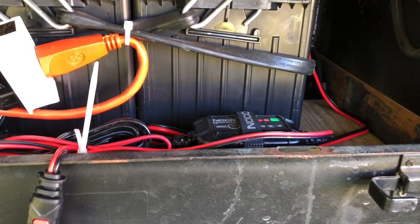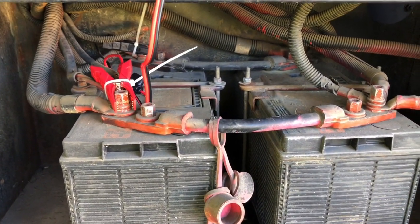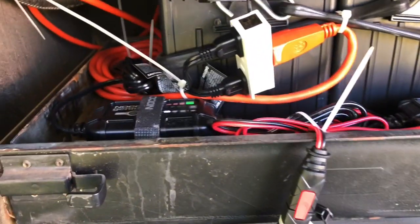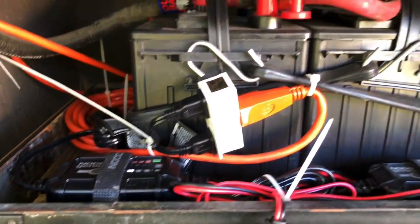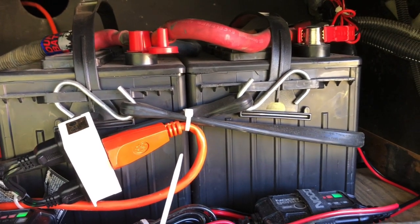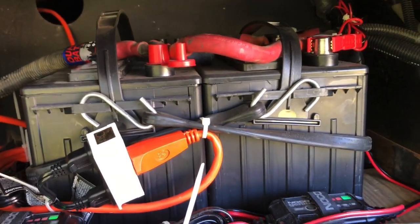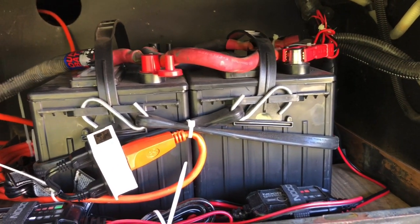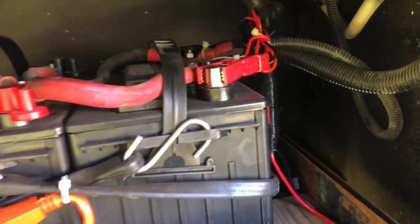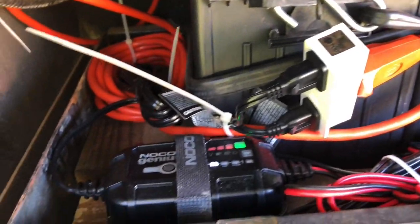I have a 2 amp trickle charger covering the engine batteries down below. And then I have a 5 amp covering my pair of 12s — normally they would be four 6s for this model, but along the way the batteries died and this is what I could get, and they've been working fine ever since. So I have a pair of 12s that I'm feeding in the same fashion out of a 5 amp.